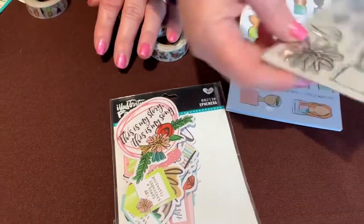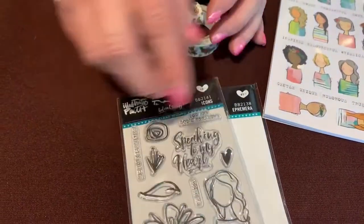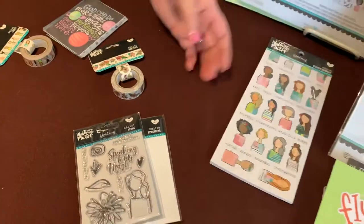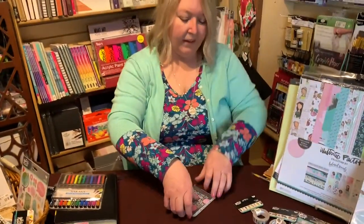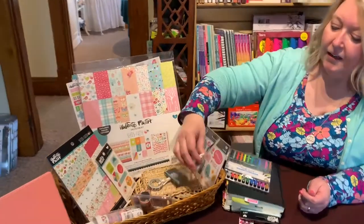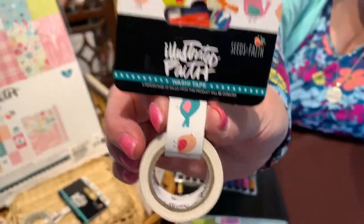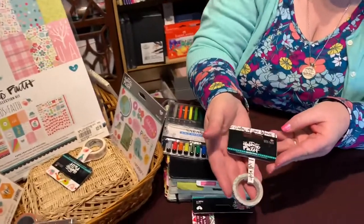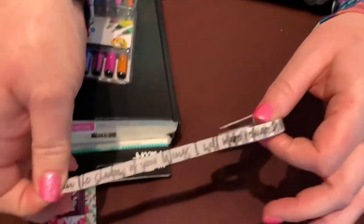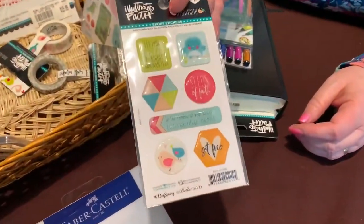It also has a clear stamp set - by adding color you can change the look of that girl - and then the sticker booklet. Back to the Seeds of Faith collection: the washi tape for this collection is this cute bird washi tape. There's another one that says 'Shadow of Your Wings' which you can use in bible journaling or in your scrapbooks. And then there is a collection of epoxy stickers.